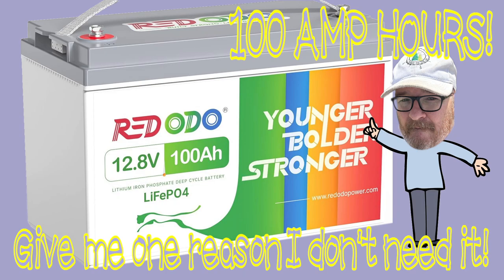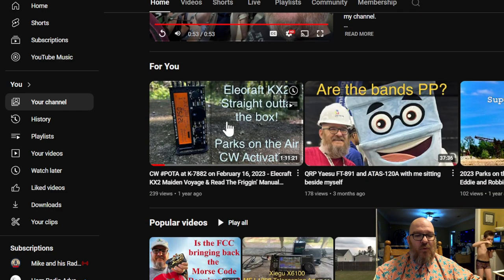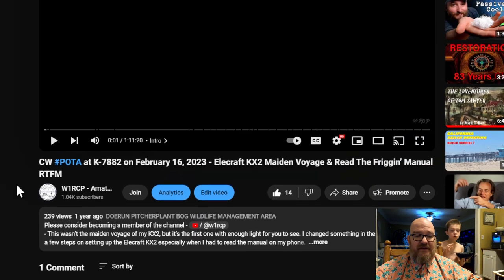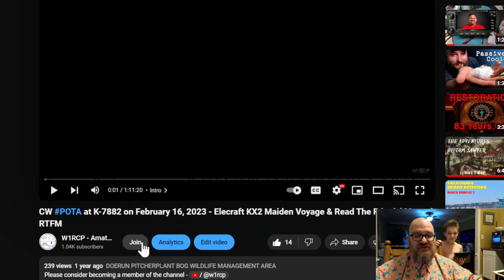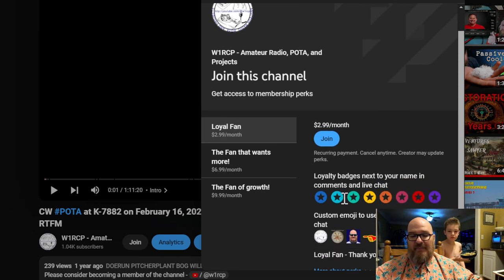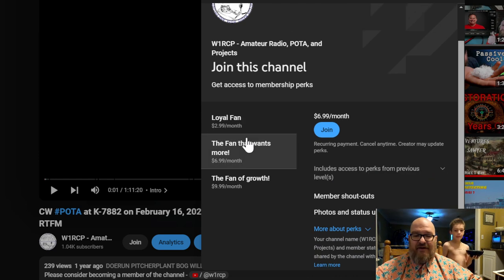Let's check out my YouTube channel. There is a Join button, and when you click that, I have some perks. If you're a loyal fan at $2.99 a month, you get some badges, some emojis, and sometimes I'll give you a shoutout in the video.